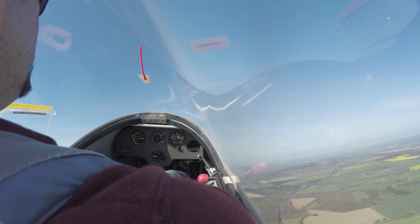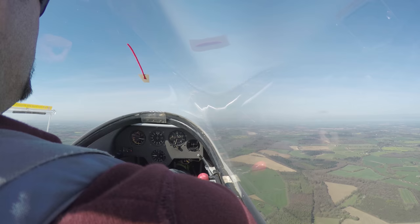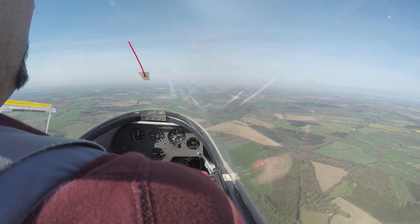Do you remember what I said about the release at the top? Trying to keep that fairly stable. Okay, while you're trimming, I'm just going to run through the beginning of the HASSLE checks.